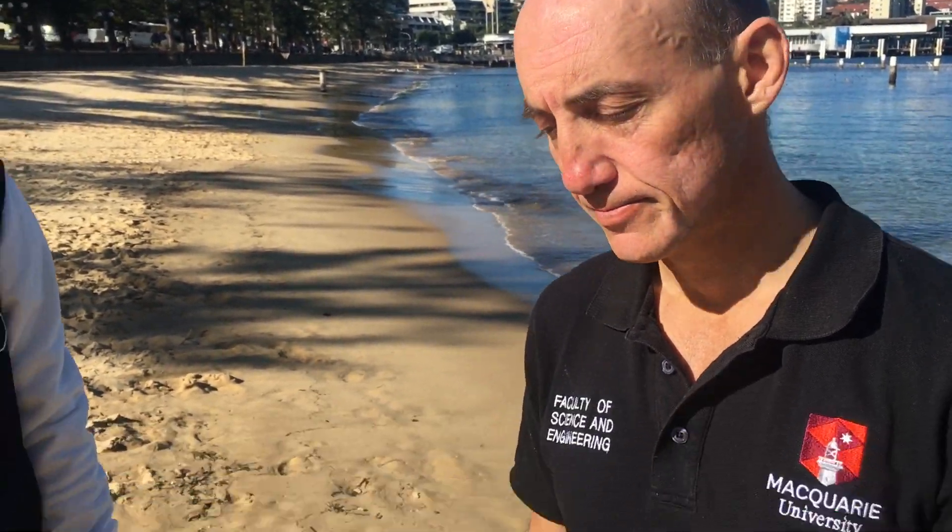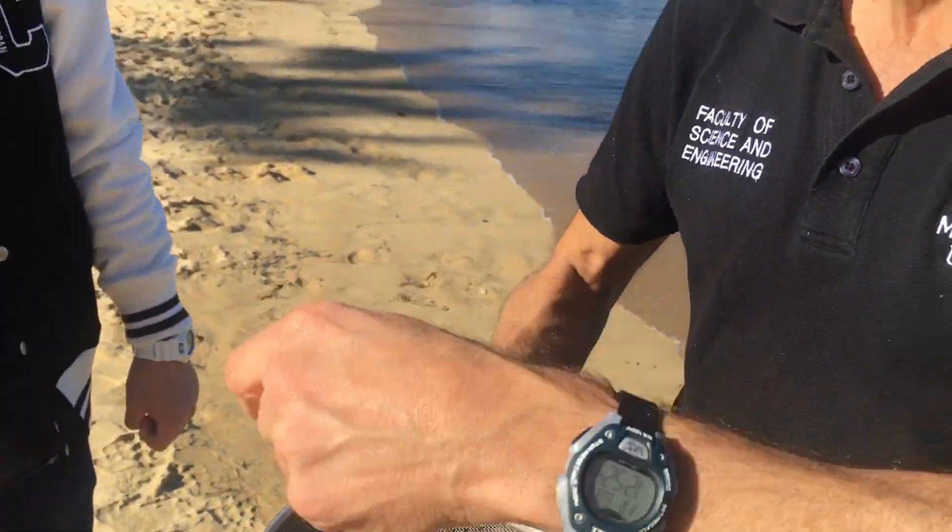What can you determine from these micro bits? Once we start picking them out, we look at the types of plastic they are — are they pellets, fibres, or foam? That tells us about the origins. We also look at the colours of the plastic, because that's important in terms of which animals may ingest certain colours. We also look at the chemicals on the plastic — plastics act like sponges, so there are lots of chemicals on them. In our university labs we look at the chemistry of what's in and on the plastics and how harmful that is for marine life.